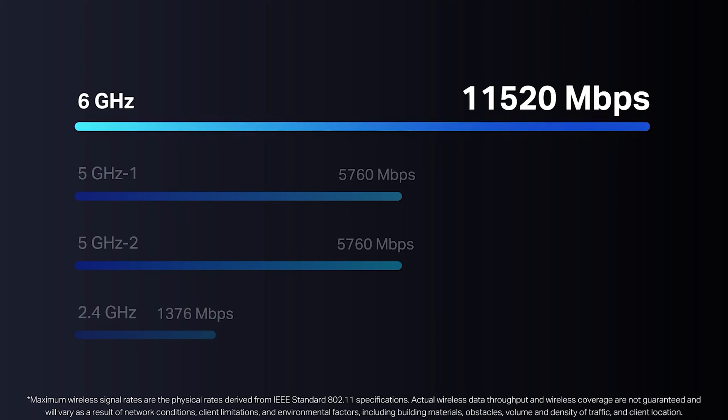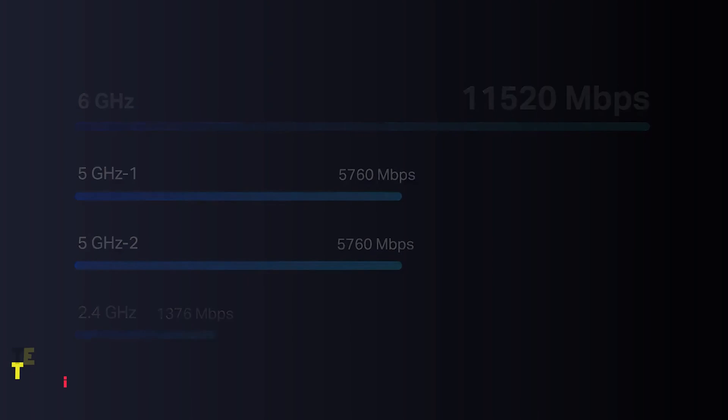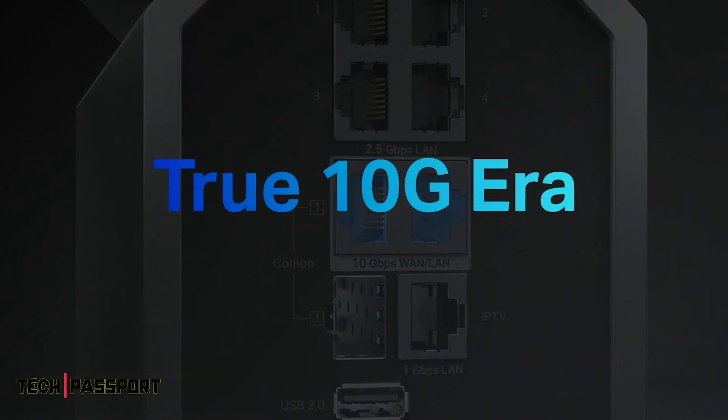The brand-new 6 GHz band never overlaps or interferes with other bands, meaning a congestion-free frequency that offers more bandwidth, faster speeds, and lower latency. Because the 6 GHz band is relatively new and it will take some time for more 6 GHz clients to hit the market, we landed on having dual 5 GHz bands. This way, the relatively few clients that support 6 GHz won't be the only ones to enjoy higher speeds — now more clients can connect to higher throughput Wi-Fi.